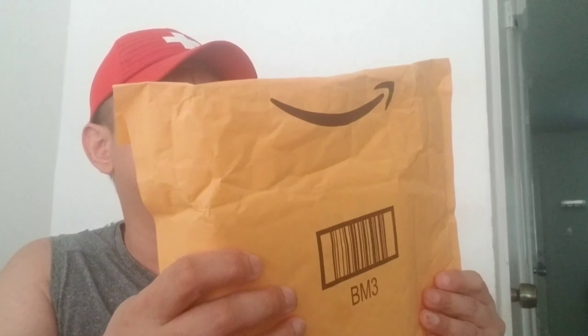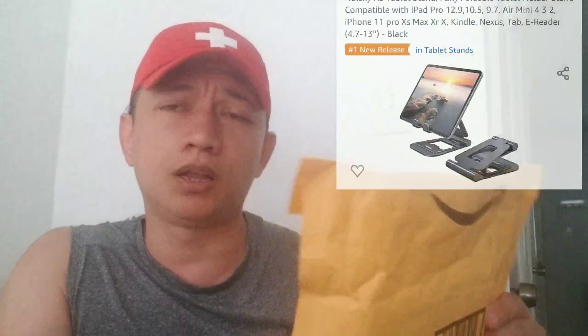Okay, ang bago natin i-unbox for today is none other than an iPad stand or a laptop stand. So let's open it up.